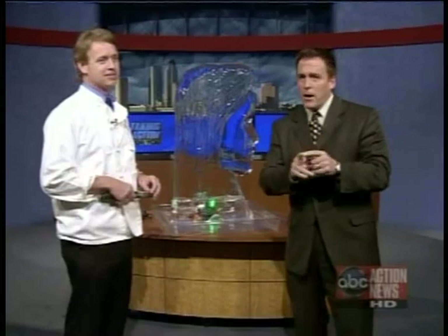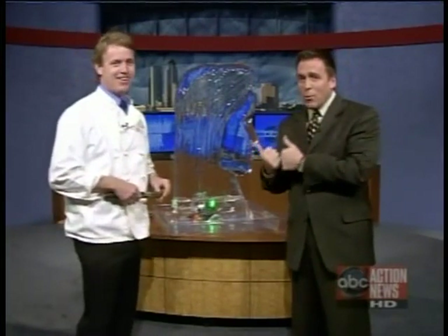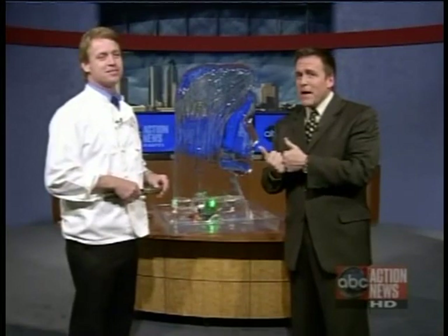Welcome back. We've got a nice story for you — an ice story. Now, we don't normally get much ice in Florida during the winter, but that doesn't stop Matt Walsh here from making some of the Bay Area's finest ice sculptures.